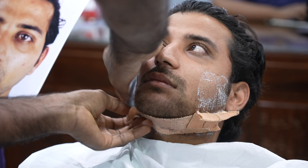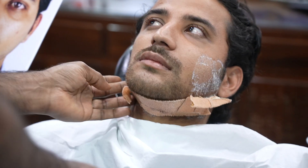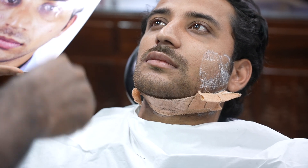His beard is also grown, you know. This side looks nice once you take the swelling down. Just the lip still needs to settle.